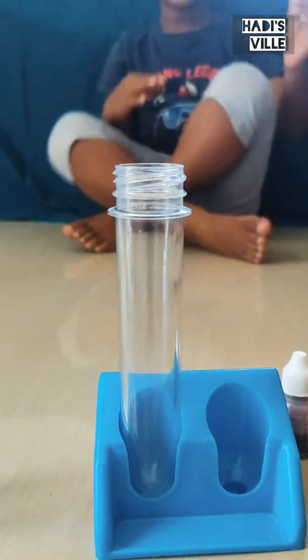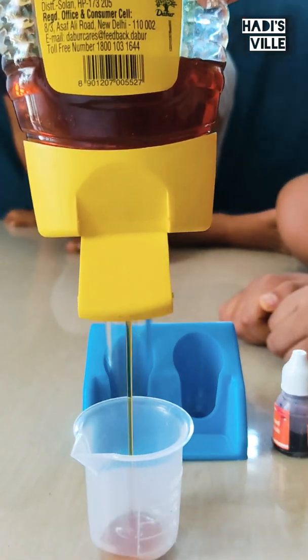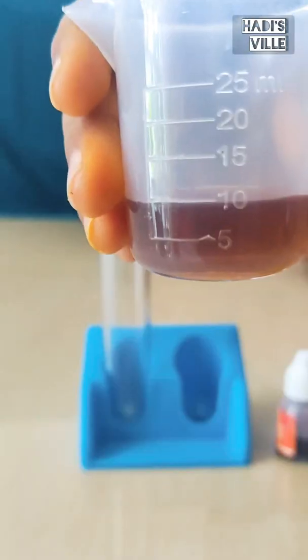For making a multilayered liquid, we need 10 ml of honey and pour it into the test tube.